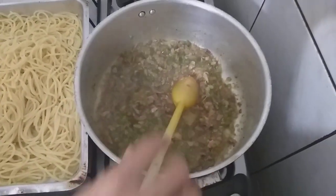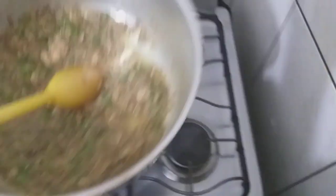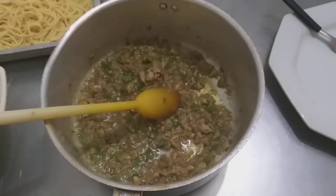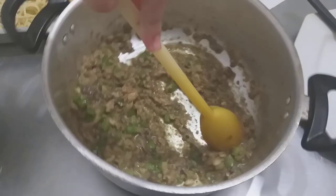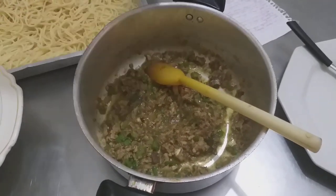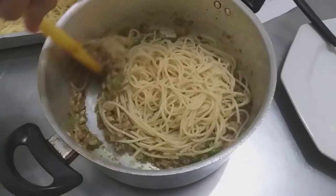The sardines are ready and braised. Now we are going to add our pasta — let's put it in the dish. I'm going to put our pasta in here — my hands are clean — and mix them. Oh, delicious!